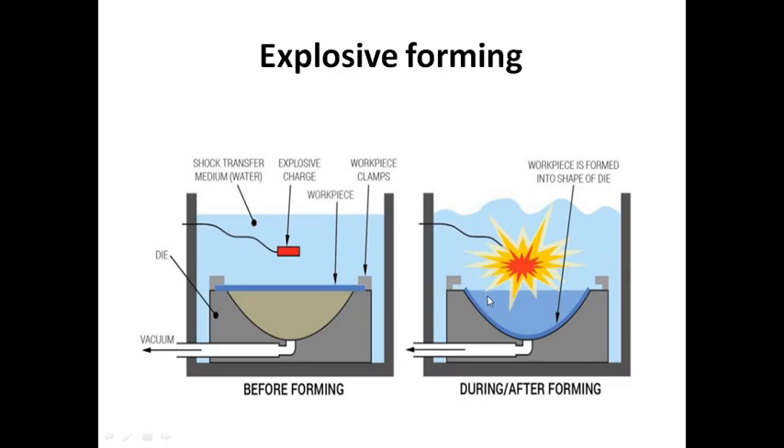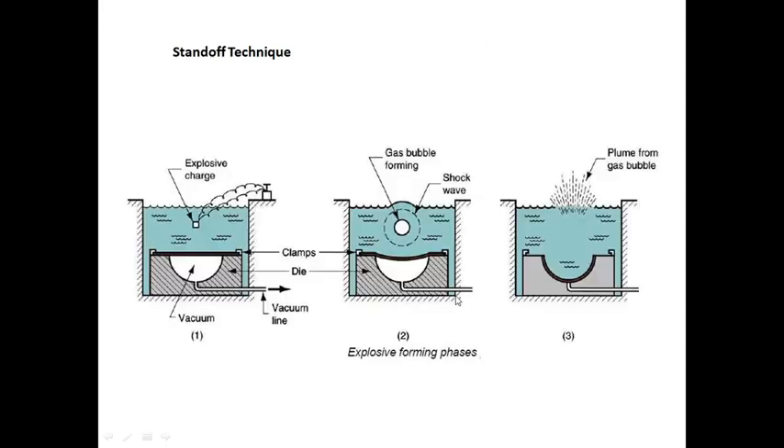This is the Explosive Forming method. Next, we have an exposure, a vacuum pressure created, an exposure, and a shock variation.